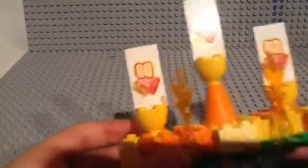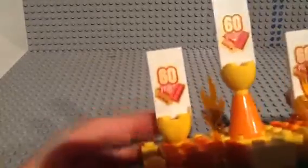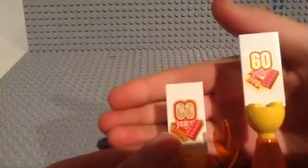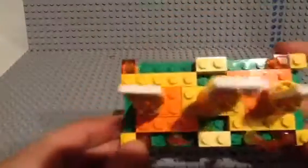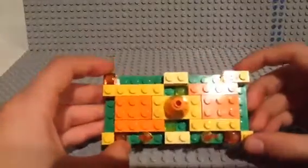We have the fire up front and then we have three 60th anniversary bricks. My iPad's kind of low so I gotta do this pretty fast. There we go — three 60th anniversary bricks. If you guys would like to know how to build this, just let me know. Here's what it looks like.